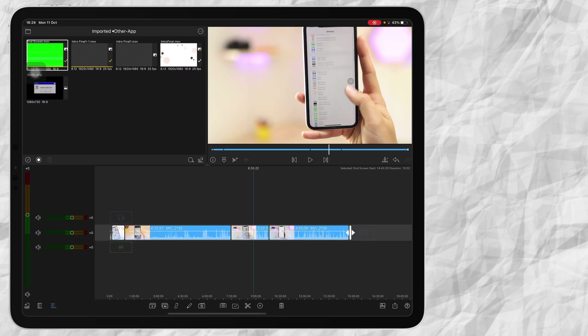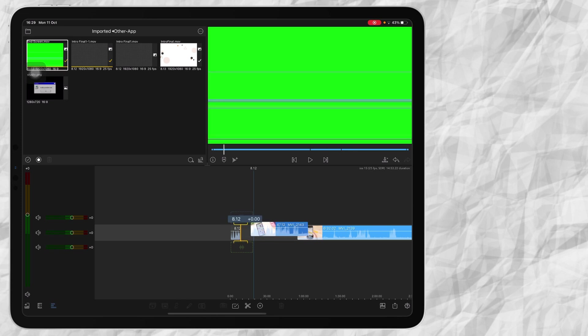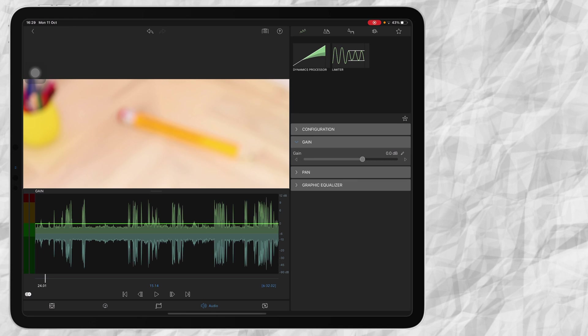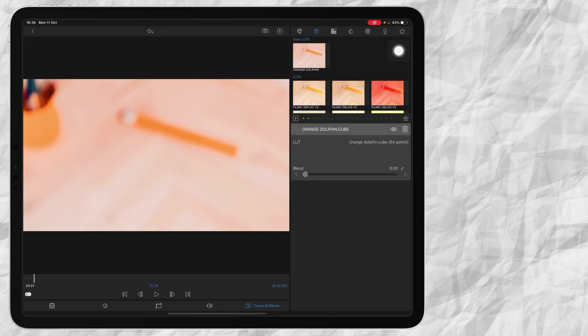I'll do the fine tuning later. The second thing I do is color correction, before cropping my clips. I double tap on my clip on the timeline and then I go to Color and Effects on the bottom. Then I go to the cube and I say 'Orange Dolphin' — this is the LUT we use. On the bottom I usually set it to 0.70 or 0.65, but I'm going to say 0.70.